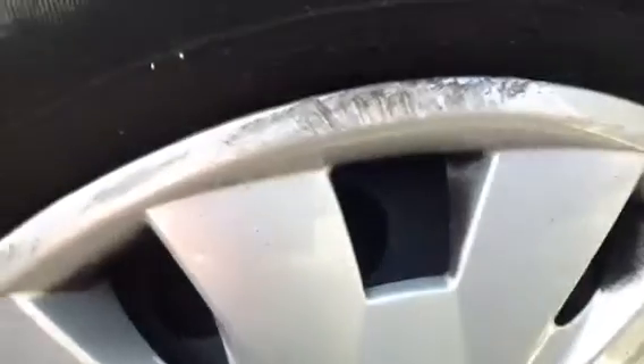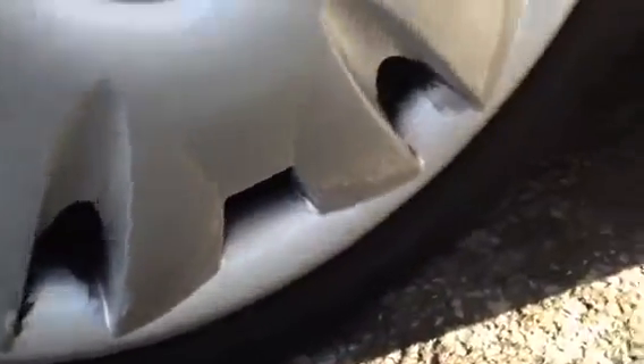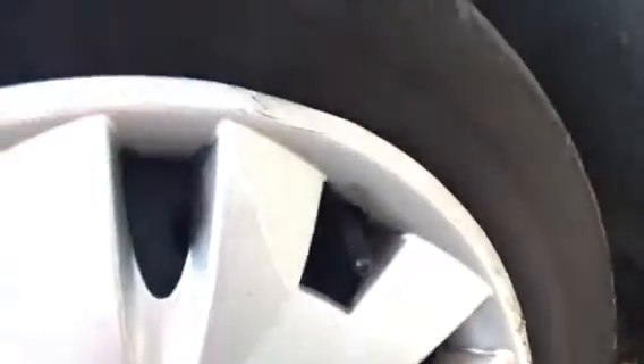Looking at the near side front tyre — again, just the same as the offside front tyre, it will definitely need changing. As you can see there's barely any tread there whatsoever, so this tyre would need changing. Looking at the hubcap again, there are quite a few kerb marks on this hubcap, and again around the other side, but no serious damage at all, nothing to worry about. A few light scratches just above the arch there.